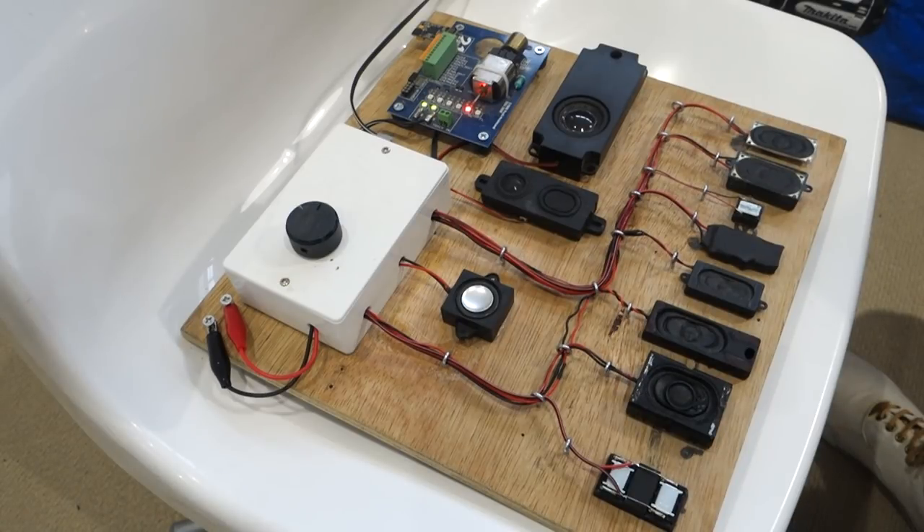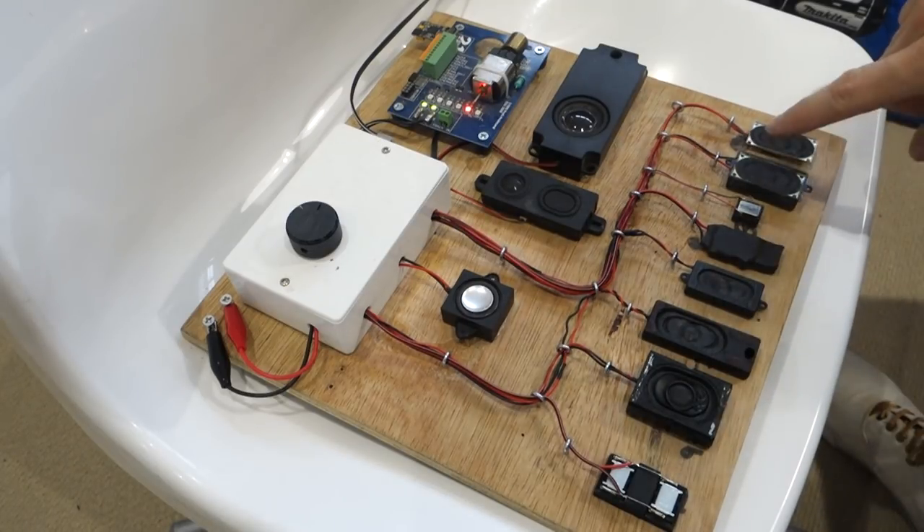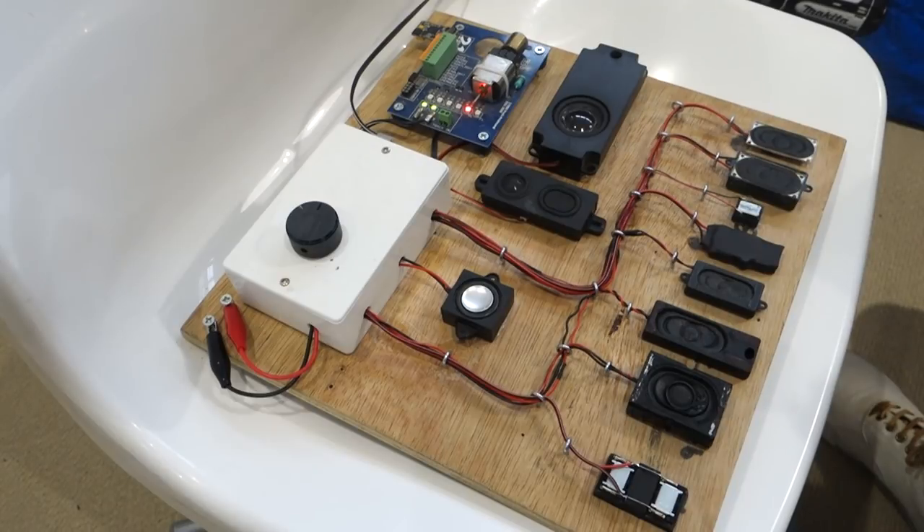Today I'm doing a video that's a bit different to my usual ones. It's about this speaker board, which belongs to Charlie Petty of DC Kits. He gave me it to do some work on. I've changed some of the speakers, put some updated things on that he didn't have before, and I just thought before I send it back to him I'd do a quick video and show what some of the different speakers sound like.